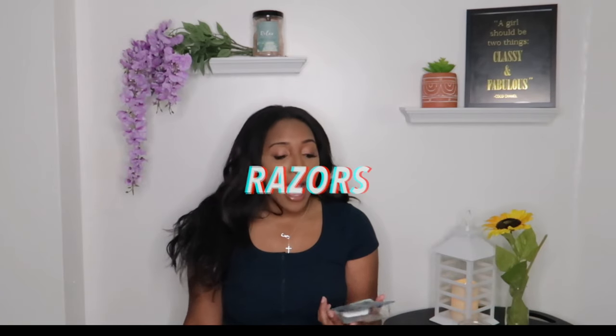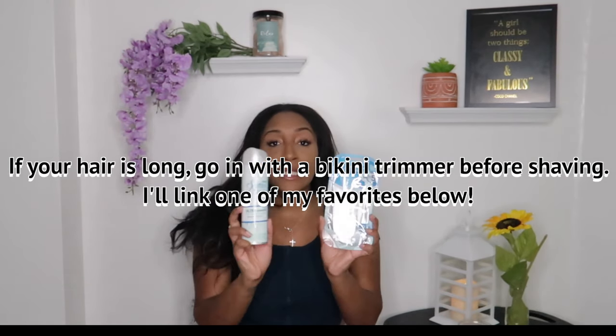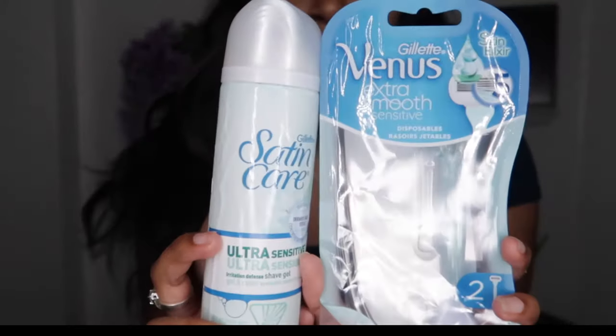I have done sugar wax, hard wax, laser, shaving, and Nair — all of that is already on my channel — and this routine will work for everything. For my girls who shave, I use the Venus Extra Smooth Sensitive razor with the Gillette Satin Care Ultra Sensitive shave gel. Together these are like magic. I used to think 'sensitive' meant the razor wouldn't cut well, but this is a holy grail I will swear by forever. I also keep my OG big razors around.